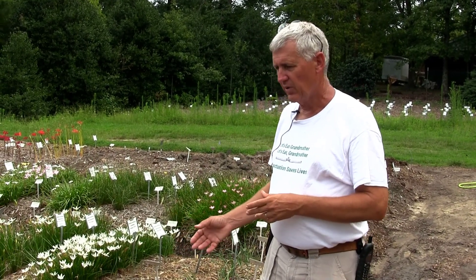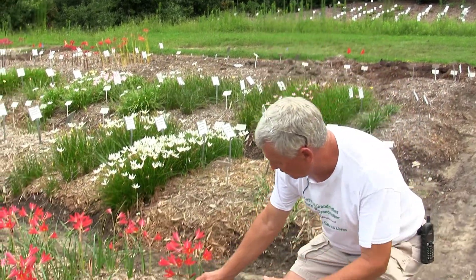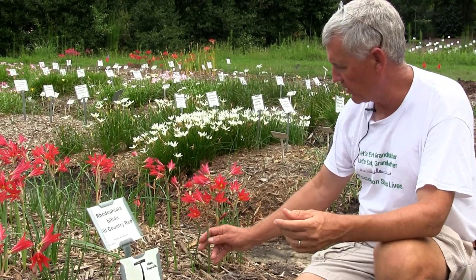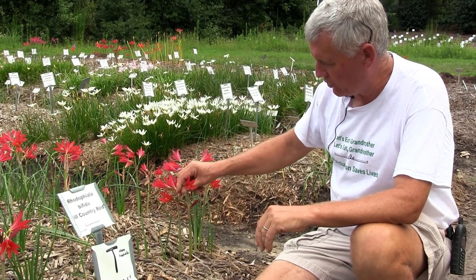The genus Rhodophylla is one of many genera in the amaryllid family, along with lycoris, crinums, rain lilies, etc. Basically what Rhodophylla is, it's a dwarf hippeastrum — the plant people know as garden amaryllis, which is actually not an amaryllis at all. These are basically miniatures.